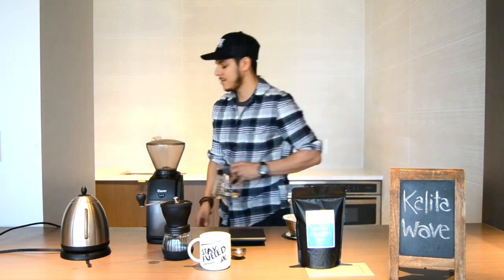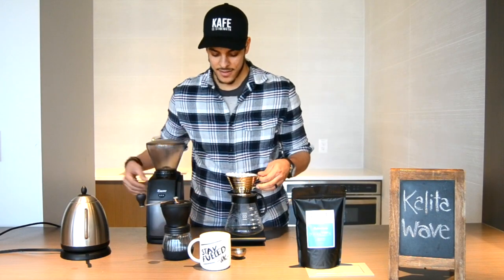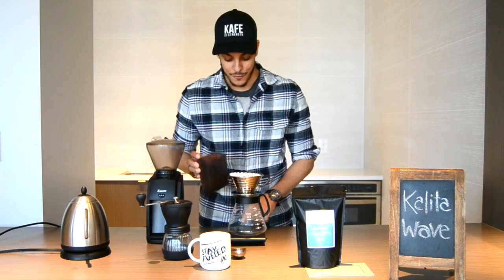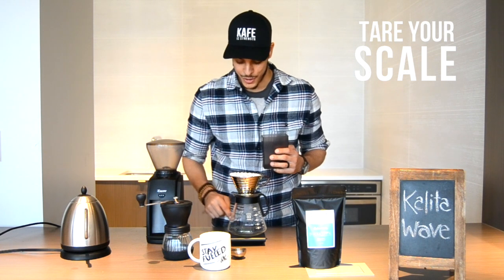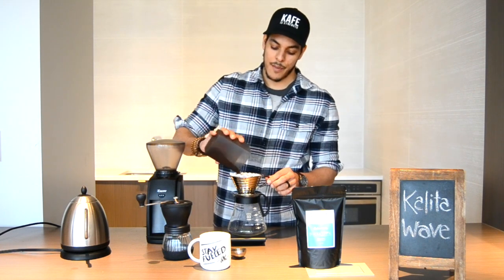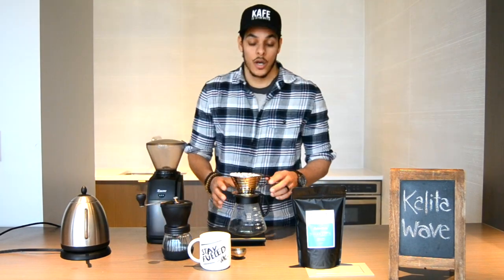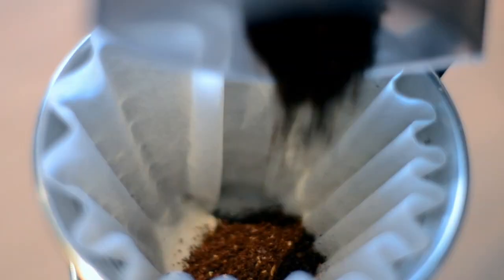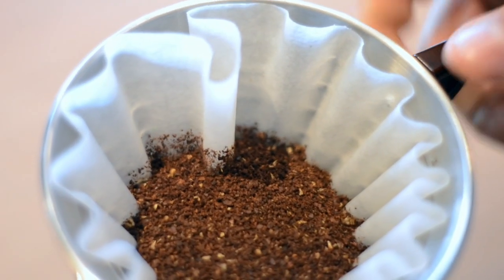Once you've completed grinding your coffee, take the water that's inside your carafe and discard it. Then place your 25 grams of coffee inside the filter — be sure to first tare your scale to zero — and pour your 25 grams of coffee into the filter. Once you've done that, level down the grinds.